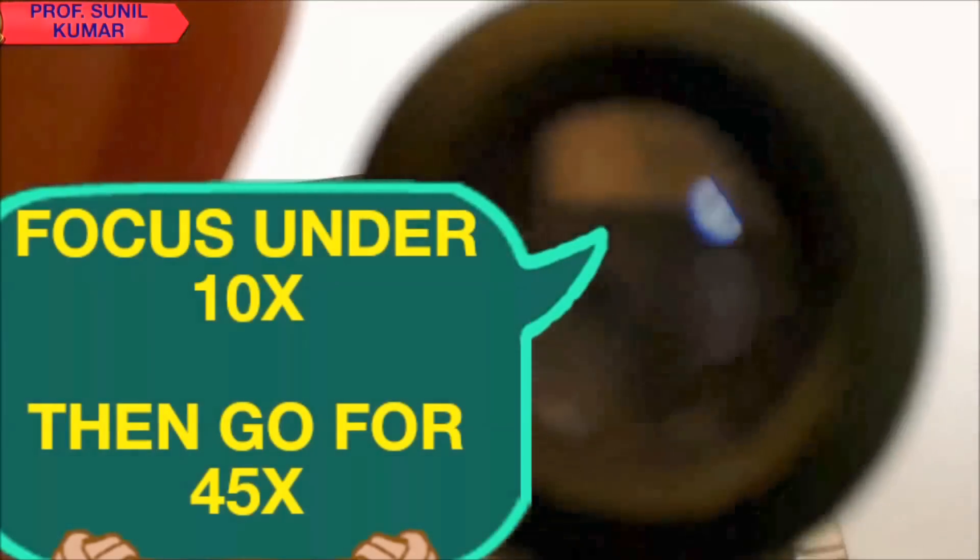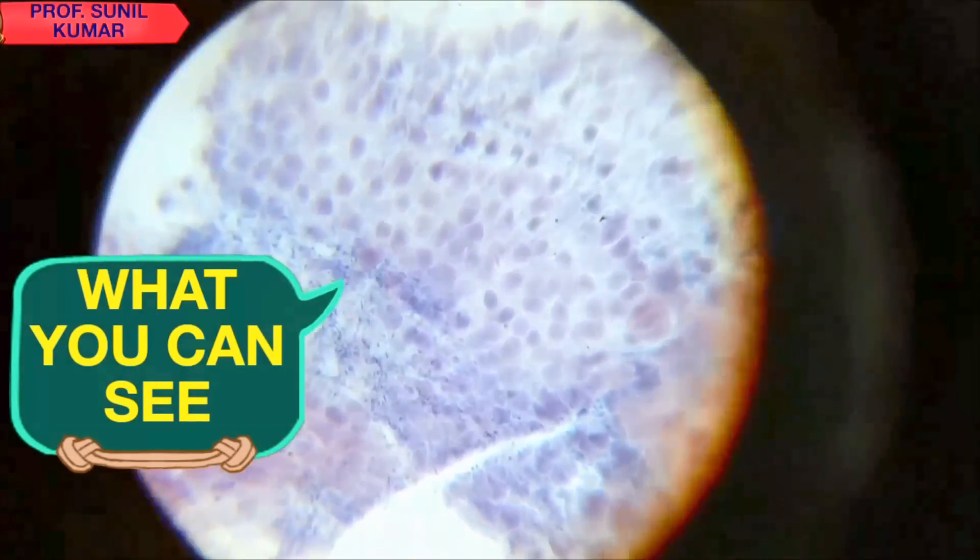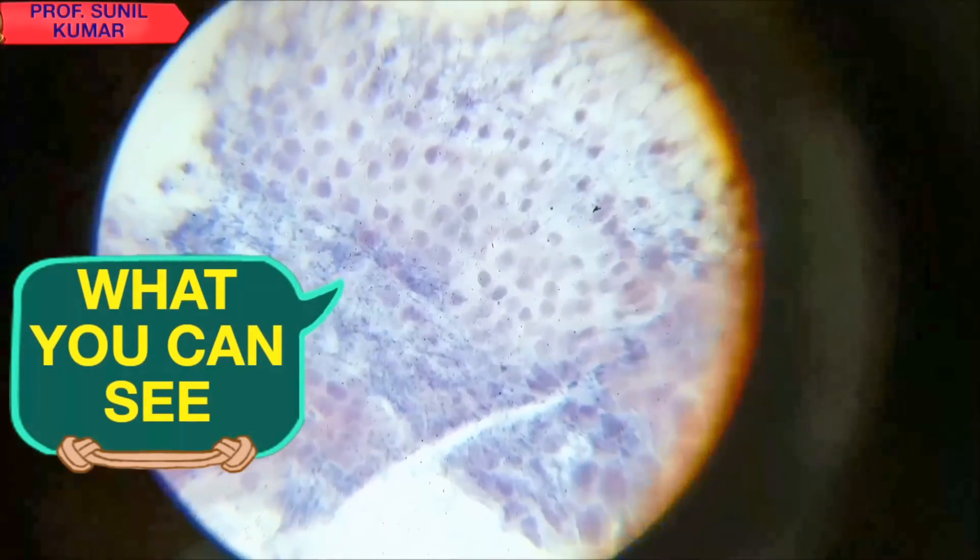When you focus it, you can see all these cells stained with Acetocarmine. This is how you can observe the stages of mitosis — it is quite straightforward.